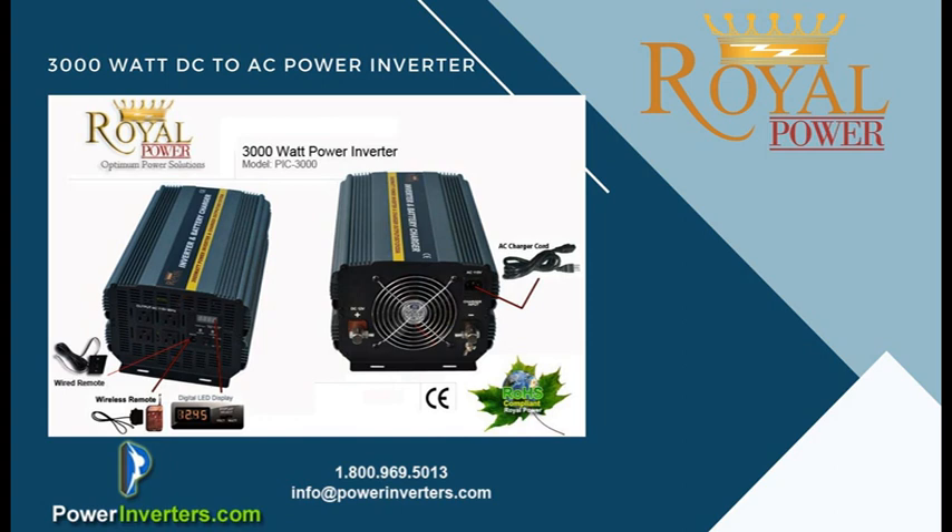We always recommend testing the charger and de-charging the batteries a couple of times a year, especially if you live in an area where you don't lose power often. We suggest pulling the charger cord from the wall a couple of times a year, letting the batteries get used a little bit, then recycled back up so they stay fresh. If you want more information, contact us — we'll be happy to help at powerinverters.com.